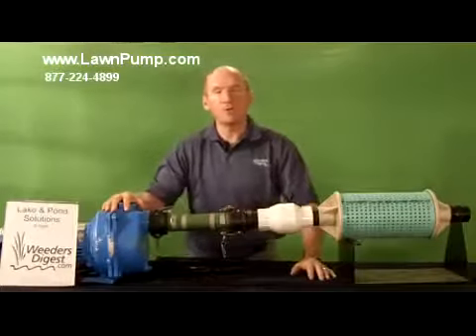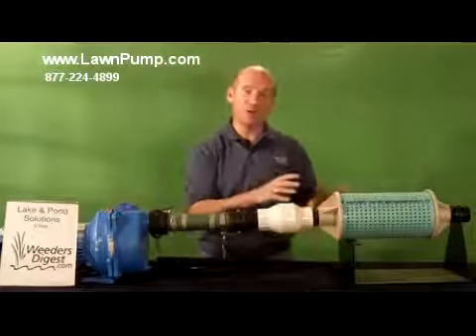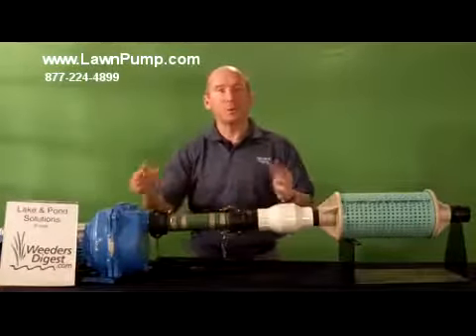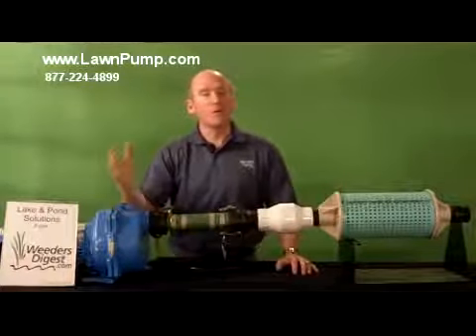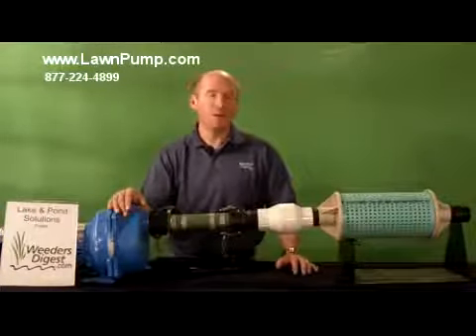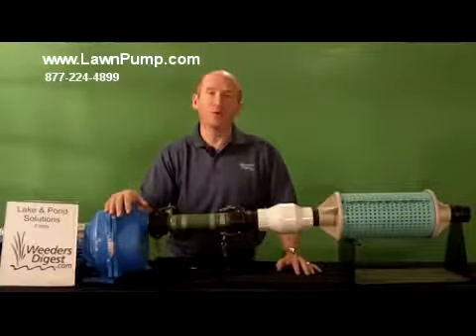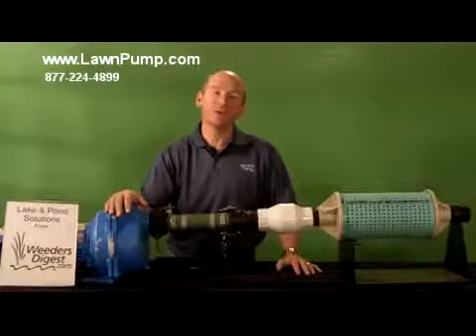Again, this is Bruce with WeedersDigest.com. If you contact us, we can send you individual videos on each of these components. We can also send you spec sheets — all we ask is for your email address. You request what you need, or if you're ready to purchase, let us know. We ship these worldwide, not just locally, and we're happy to ship one to you or answer your questions.